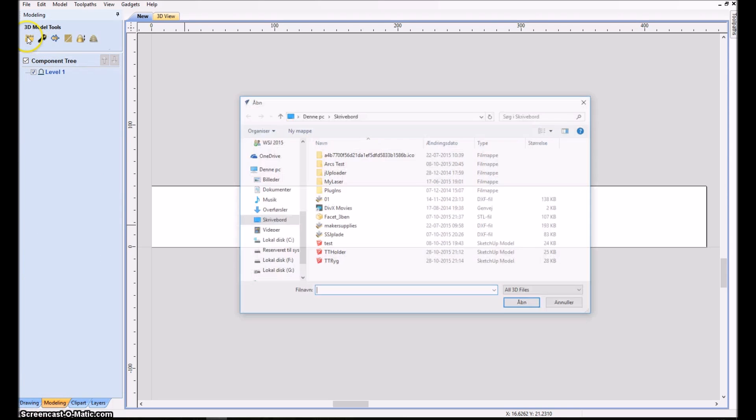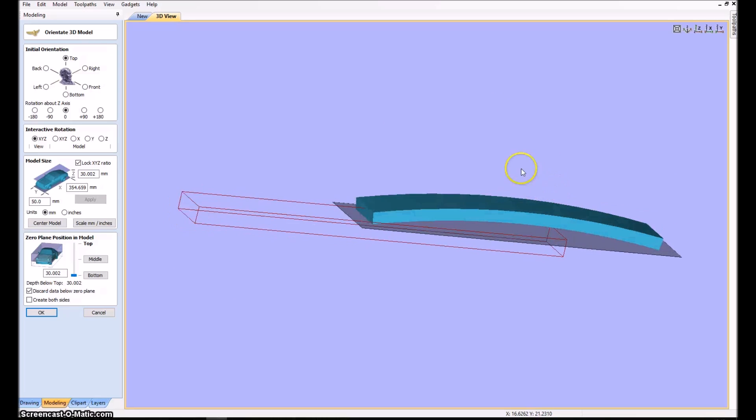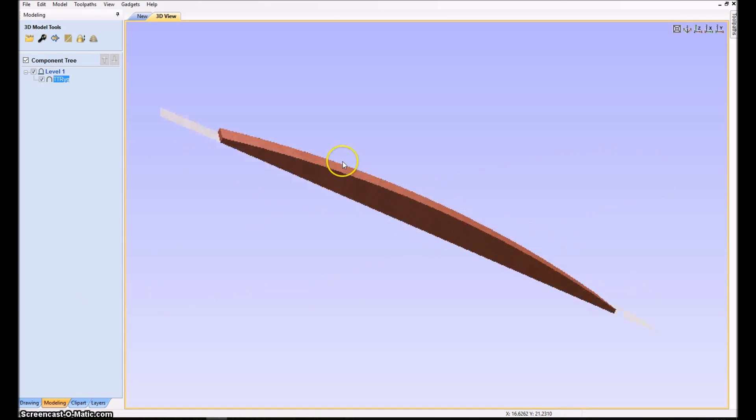Then we import the model we created. You can see it — that's the lamella we just saw in SketchUp and it's oriented the right way, so we won't change that. However, I'd like it centered, so it's 20 millimeters here. Now we have the curve with a little extra material. I'll disregard the area below for now since this is just about positioning the text.